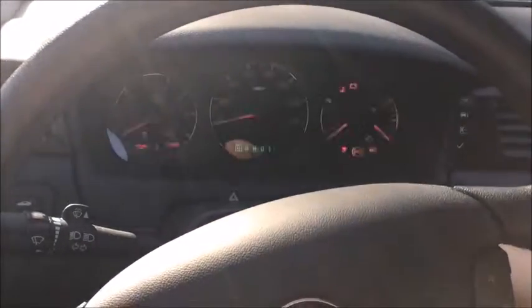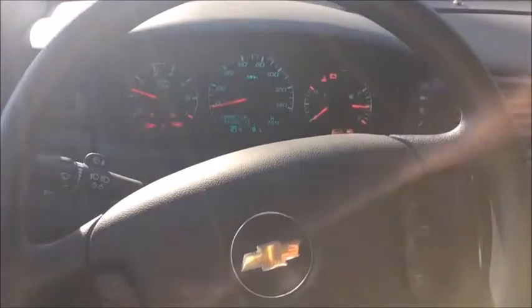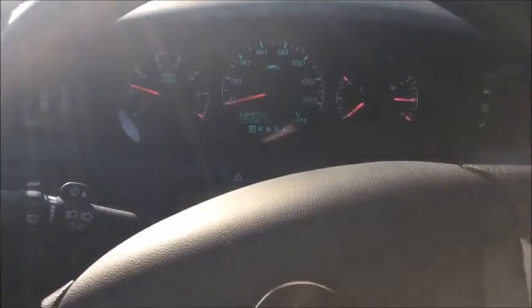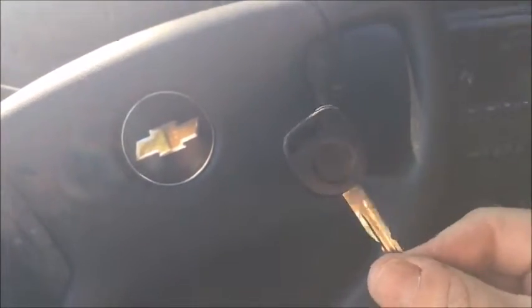Turn it off, see if it starts. There we go. Again, this is a B111 key with a Z keyway.